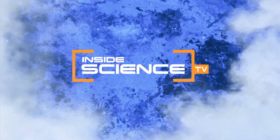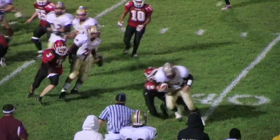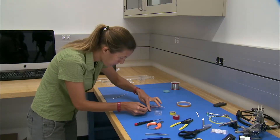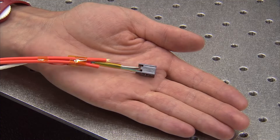Welcome to Inside Science TV. In many sports, hard hits can put athletes of all ages at risk for head trauma. Now, physicists have developed a new sensor that may one day check players for brain injuries right off the field.